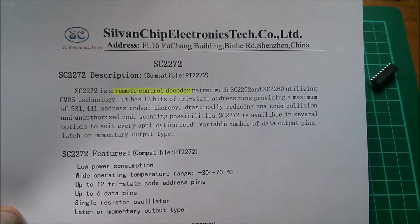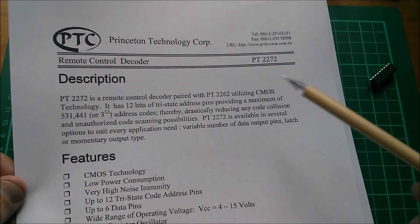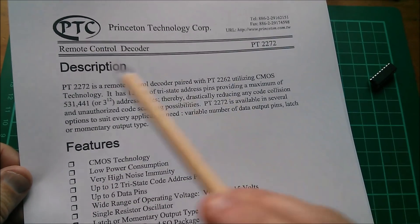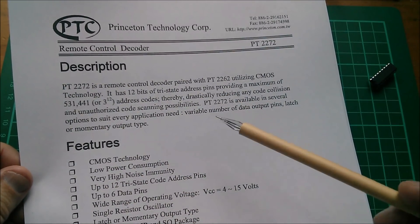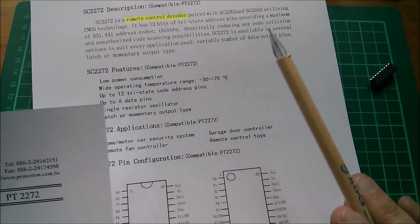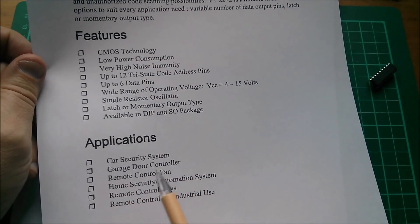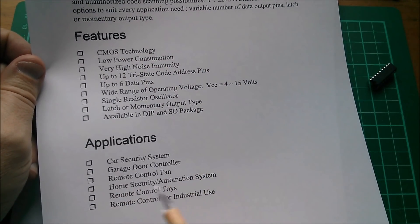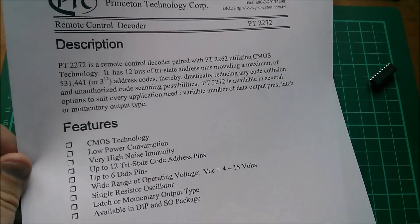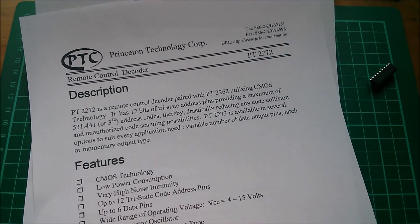Let's get the data sheet for that. Here's the Princeton Technology Corp data sheet for the PT2272 — this is presumably the original one, because they don't mention compatibility with the SC2272. Applications listed are car security systems, garage door controllers, remote control fans, toys, and all that sort of thing. Let's look at a circuit board which uses one of these chips.